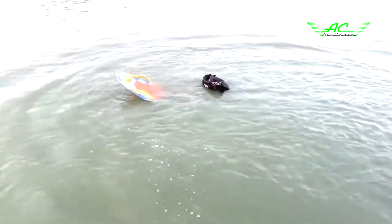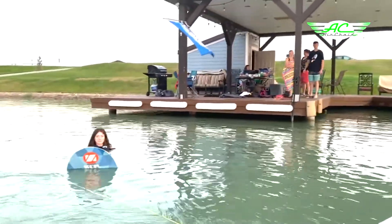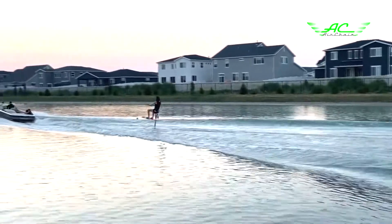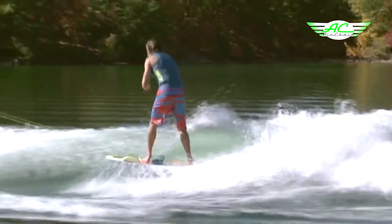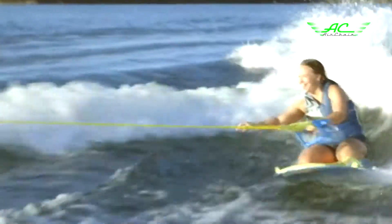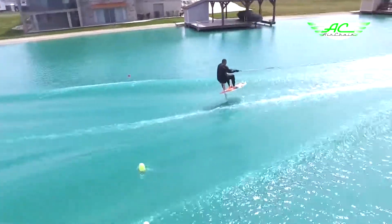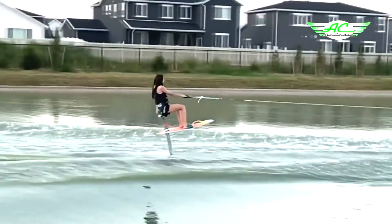Introducing the AirChair Zupboard. This board is a multi-functional board that can be used as a sit-down hydrofoil, or by removing the seat and foil, it can be used as a traditional wake surfboard — giving everyone in the boat more options to have fun and a chance to fly above the water.